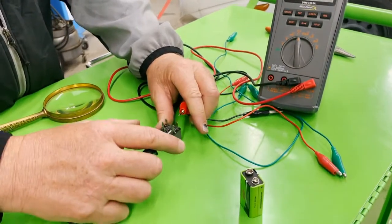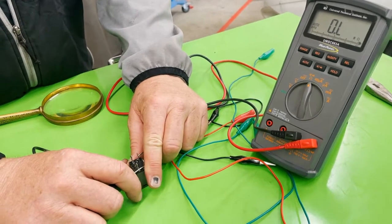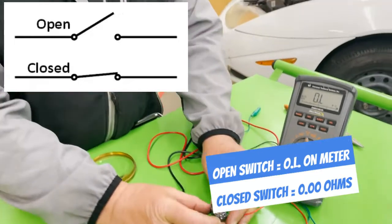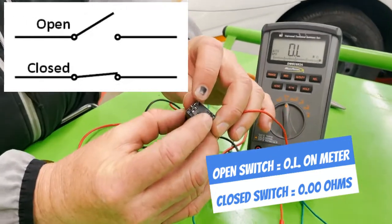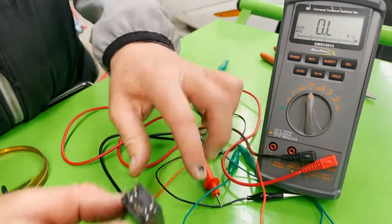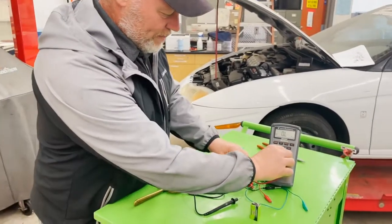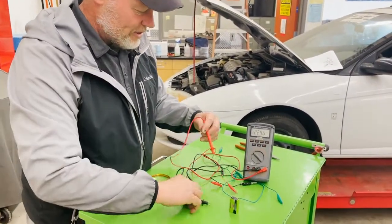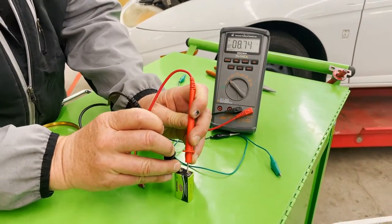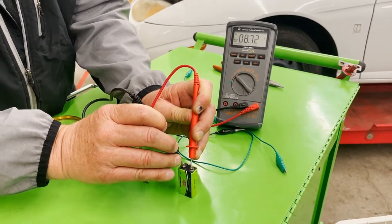Now let's check the switch side. I'm suspecting it's going to be OL — and it is. So those two terminals are our switch side and those two are our coil side. Now we're going to use a regular 9-volt battery. Let me verify the voltage — it reads 8.72 volts, it's getting weak, but it'll work.